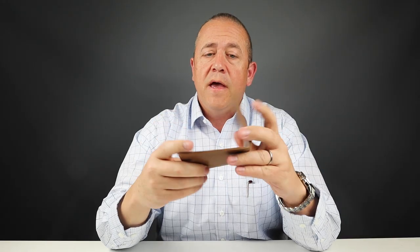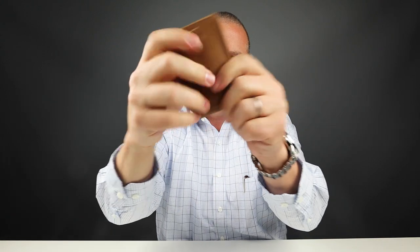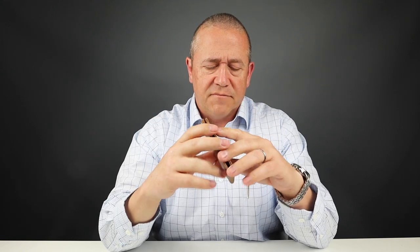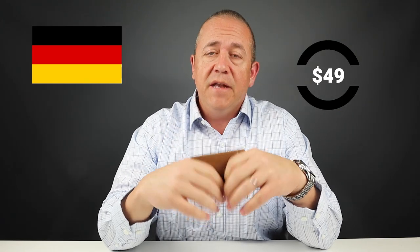It is RFID protected and makes this crunchy sound. I don't really like the RFID — it really takes away from the longevity of the wallet and the leather. The pricing is $49. It is designed in Germany and made in China. The price is a little high for this wallet's construction in my mind, given the materials offered, which will be reflected in the score.